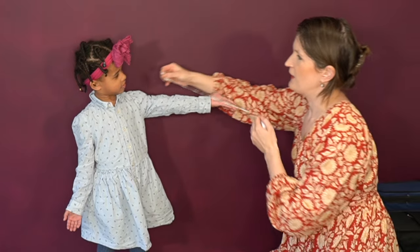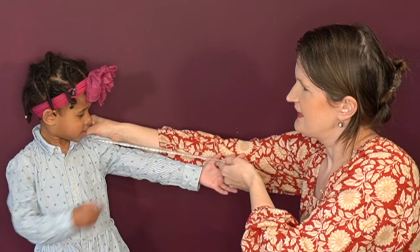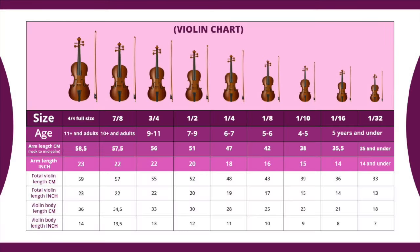In this violin size chart you can look up the arm length of your child — measured from the neck to mid-palm — and it relates to the violin size. I also put down the length of the body and the total length of the violin.